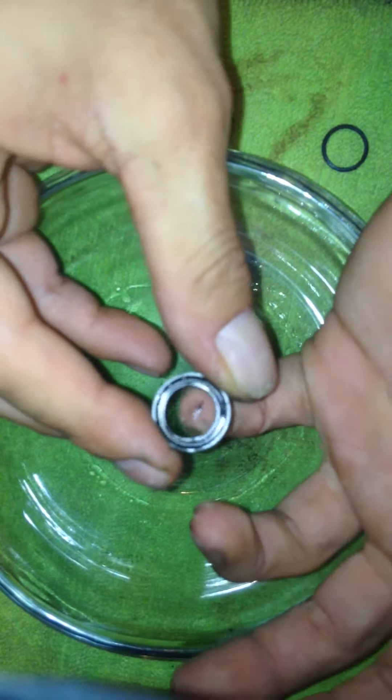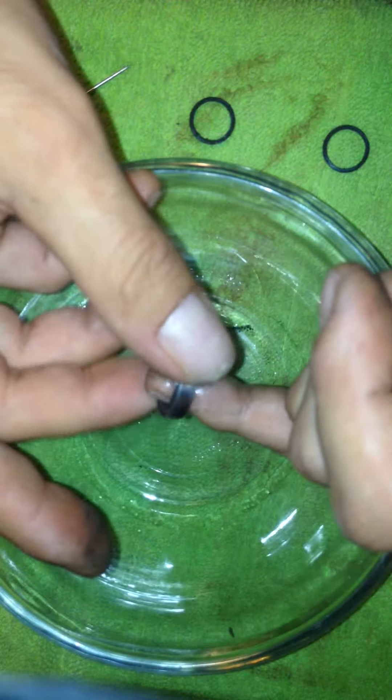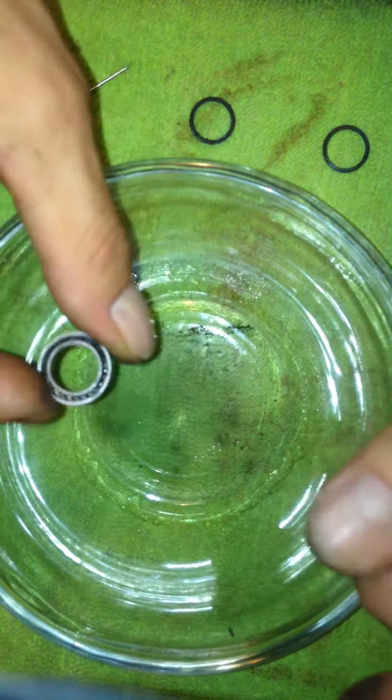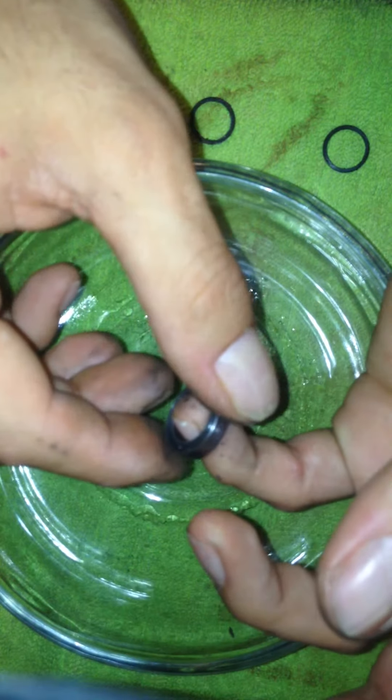RPM makes a bearing cleaner, but either way you can hold it — you don't need to buy something to hold it for you, just hold it with your finger. I don't know if you can see all that stuff at the bottom, but that's out of the bearing. It already feels a lot smoother. Blow it out a little bit. I'm just gently turning it just to make sure I'm getting all the dirt out.